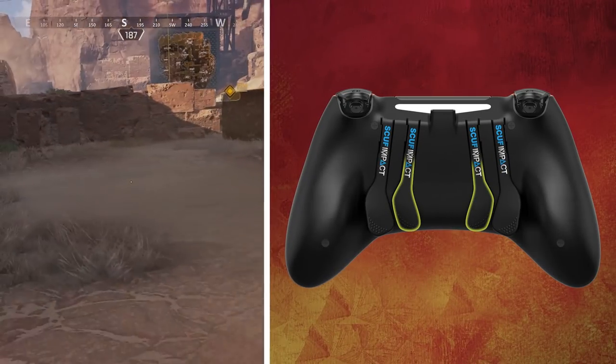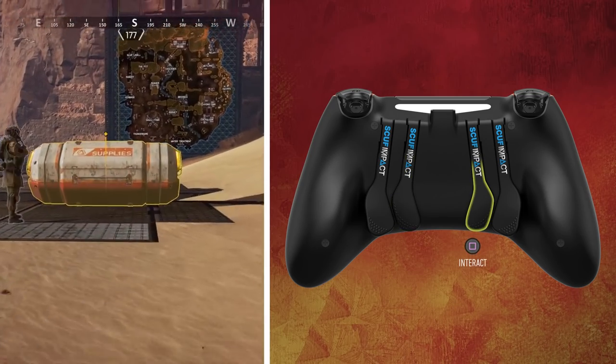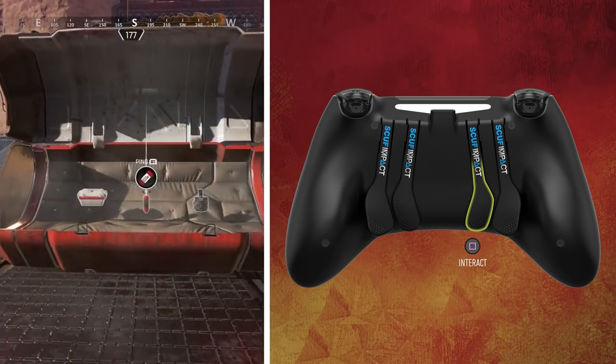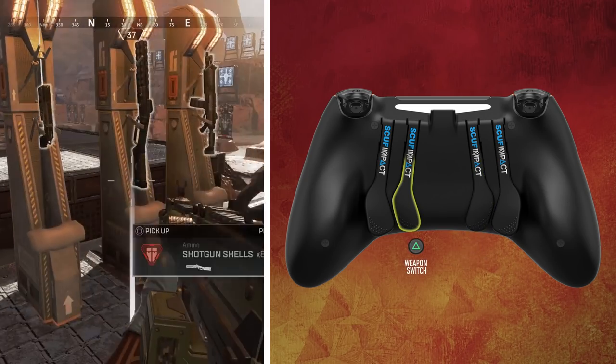Inner paddles also help to perform secondary actions without moving your thumb off the thumbsticks. The inner left paddle, or P3, is mapped to interact by default. The inner right paddle, or P2, is mapped to weapon switch by default.